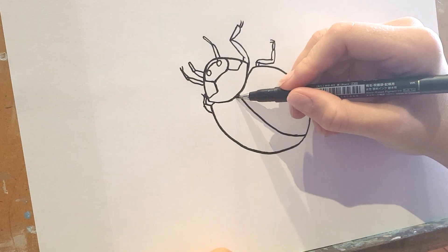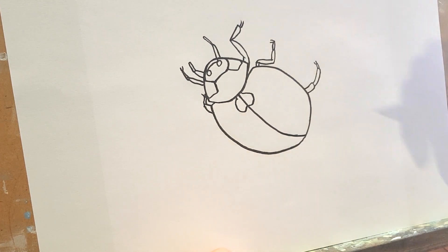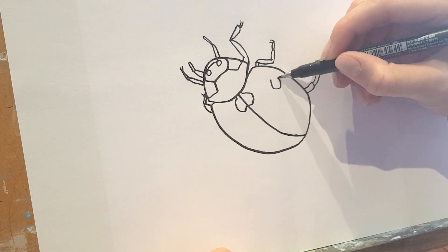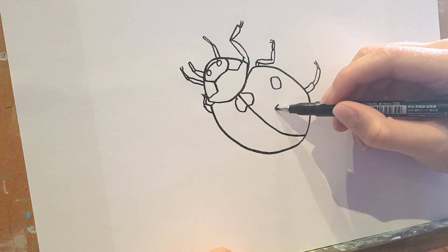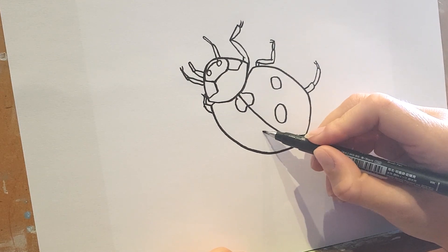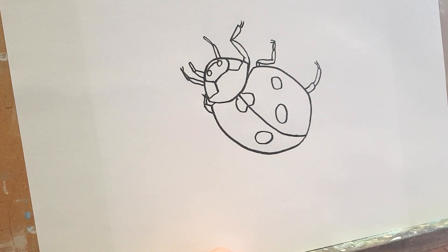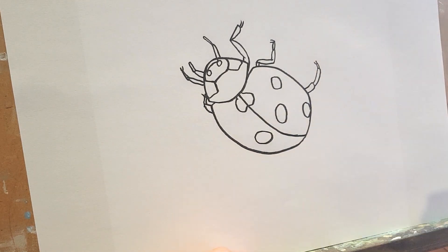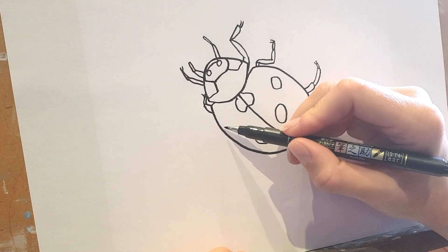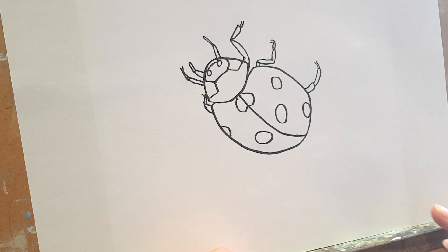And then he's got a big black spot here, and he's got another one here, and one here, and then one on the other side. And one here, and then we can just see this one symmetrical to that one.